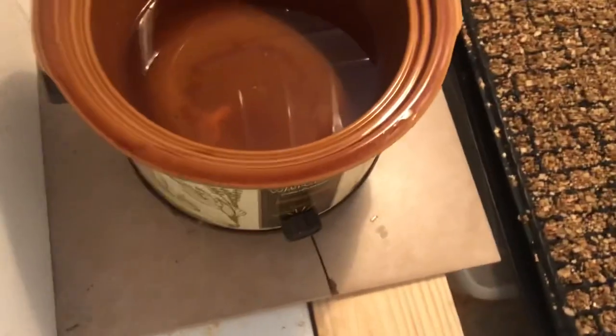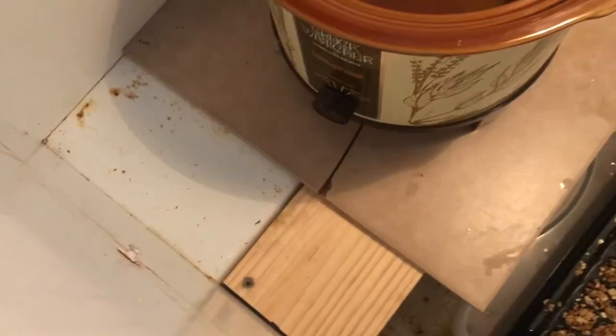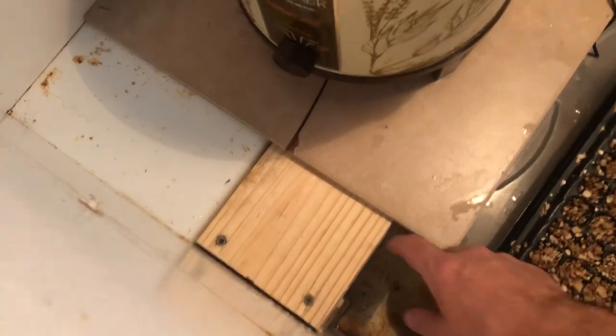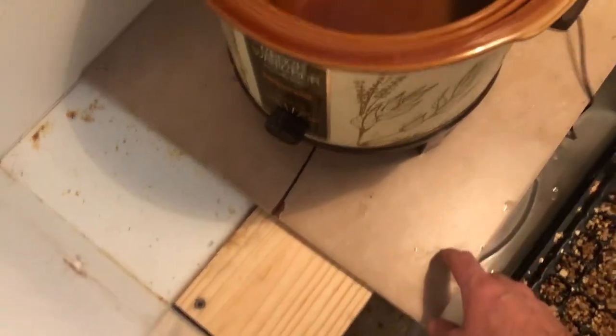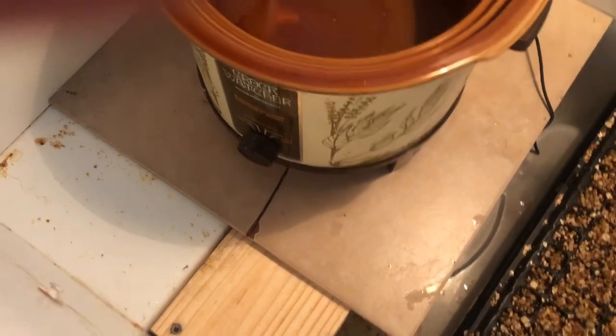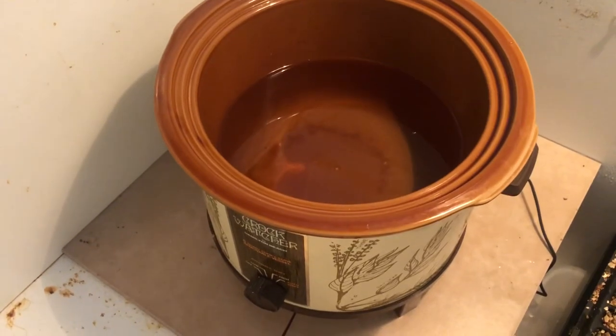There's nothing special about this. I put the crock pot on this little shelf on the side of the freezer — I had to expand it a little bit to make it wider. So I just made a little wood bench and got some old tile to set the crock pot on. I don't want to melt any plastic on the freezer, so that seems to be working well.